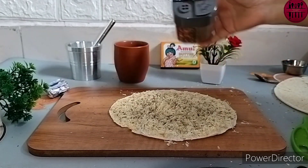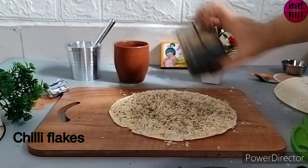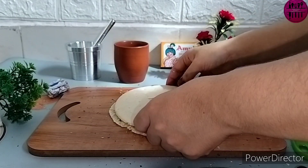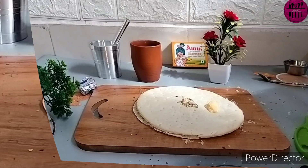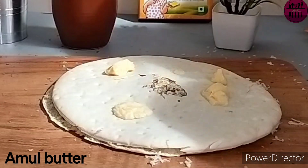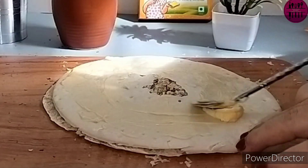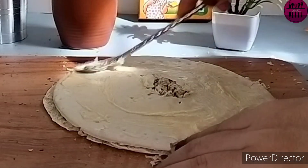Then I am adding some chili flakes, again not from the Domino's pizza box. You can use those packets from the Domino's pizza box that you have saved in your kitchen drawers and never used — you can definitely use them here. Then we cover with the other slice of bread and apply some Amul butter on the top as well, spreading it nicely.